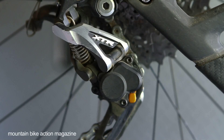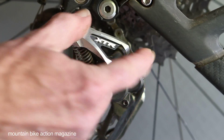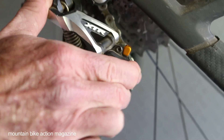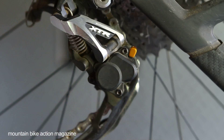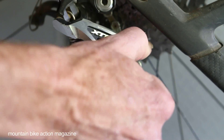What Shimano's done is added this feature — it's a little gold lever here. Once you turn it on, a clutch engages a spring that puts a lot more tension on the rear derailleur. So right now it does not move like it does when it's off.